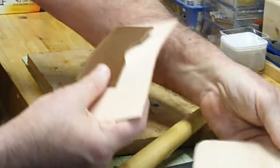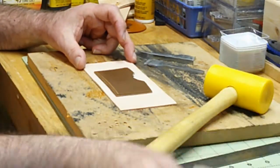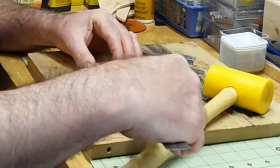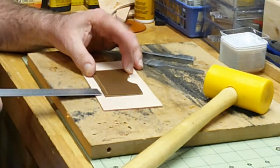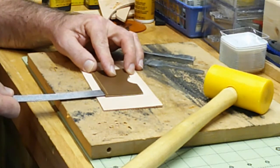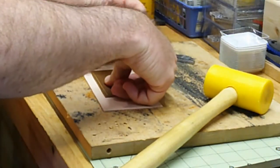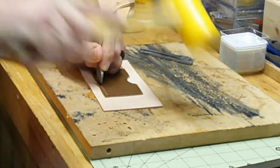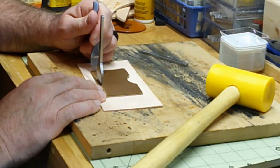I'm going to set this aside and do these first. Again, I had an inch and five-eighths on each side to get it centered, and then approximately a half inch from the bottom to make it even. Take a look at it - that looks good. I'll take my six-hole punch, put it right in the center, do the same thing I did on the first one. Then I'll come back with my four-hole punch, start in this corner, and go vertical.